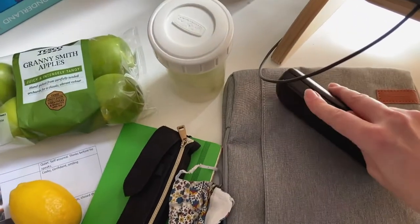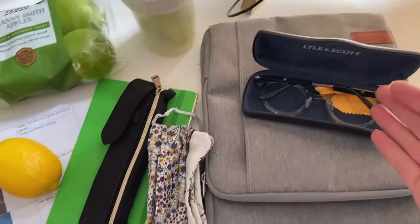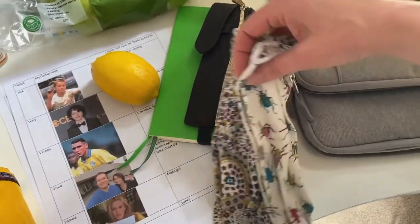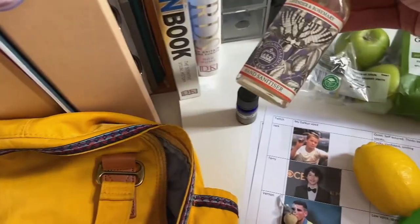Of course, I'm going to need my glasses, otherwise my eyes will get tired — and how will I read? So I've got my reading glasses. We're doing this in a time of COVID, so I've got a couple of spare masks. And of course, I've got my hand sanitizer.